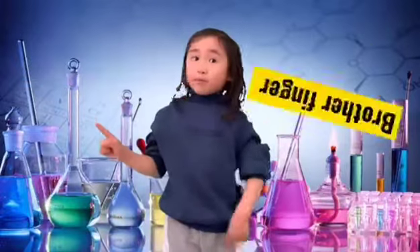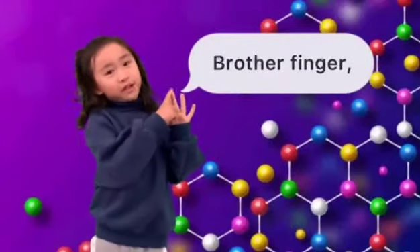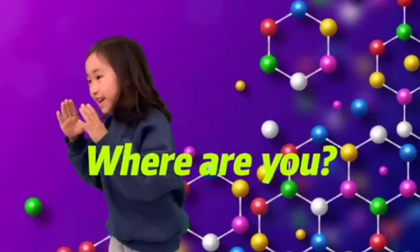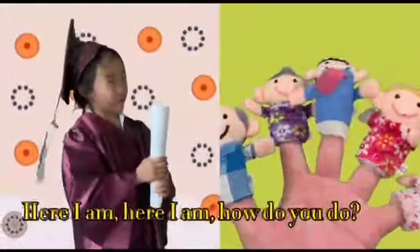各个手指用英语怎么说? Brother, brother, finger, brother. Brother finger, brother finger, where are you? Here I am, here I am, how do you do?